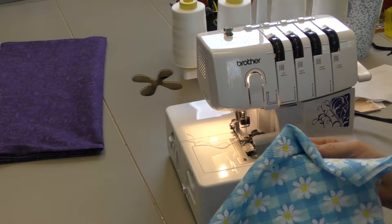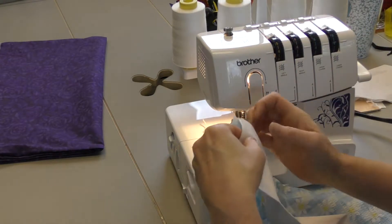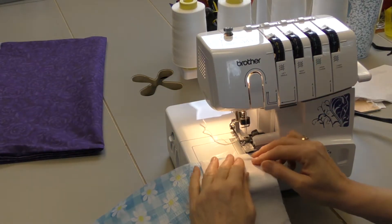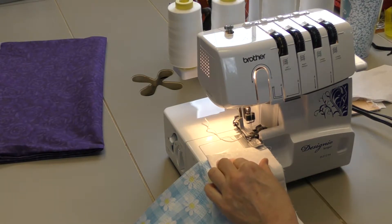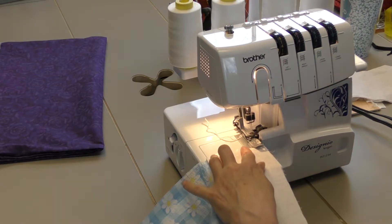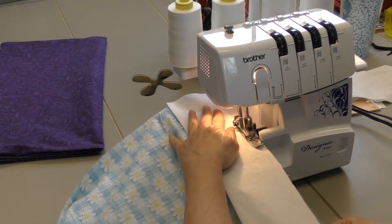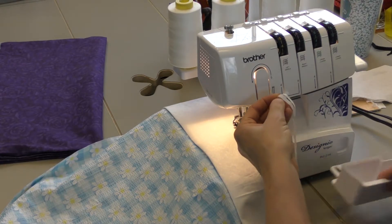To start assembling this project, you are going to line up the wrong side of your main fabric and line up the raw edges across the top like so. You can pin them if you want, or you can just go slowly and straight, holding them in place with your fingers. If you do choose to pin them together, remember to pin further into your fabric — the serger does not like to run over the pins. So let's start serging. And you will notice as we serge along that it is trimming the fabric so we have a nice finished seam.